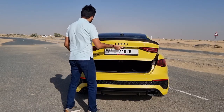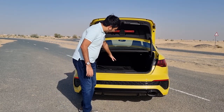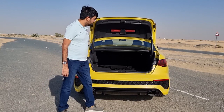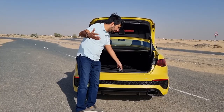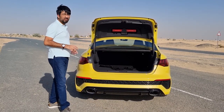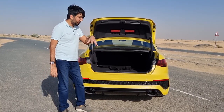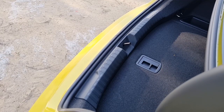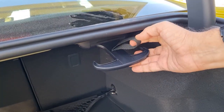In terms of boot space, with the rear seats up you can put 335 litres of luggage — average for this size of car. There are tying points and a net to keep luggage in place. Underneath the boot floor there's a battery rather than a spare tyre — since the front and rear tyres are different sizes, a puncture repair kit is provided instead. There are scuff plates, a small step when loading, and a pocket storage area with a 12-volt power socket.